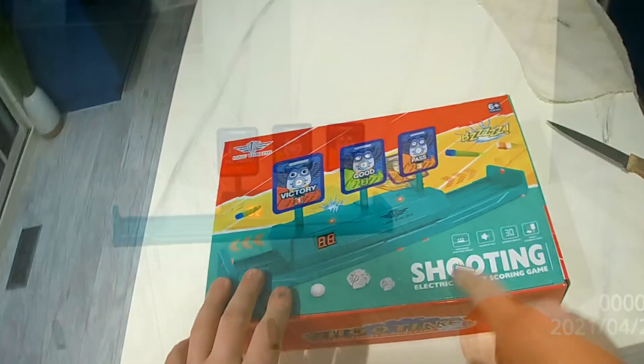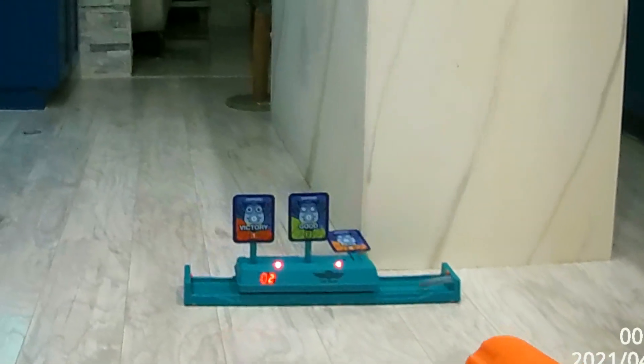On this video, we're going to go through the shooting electric target scoring game, and we're going to see how well it works. It's something you definitely want to get if you have one of those Nerf guns.